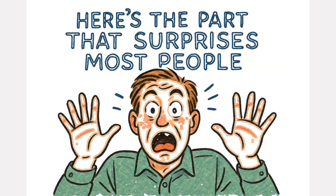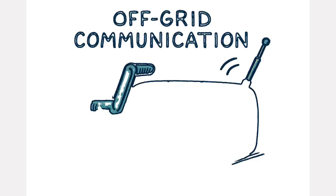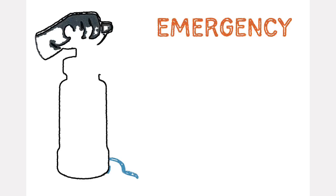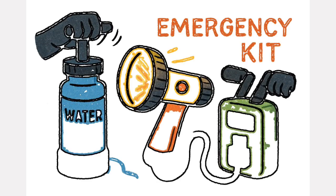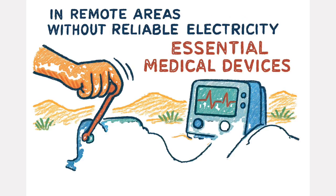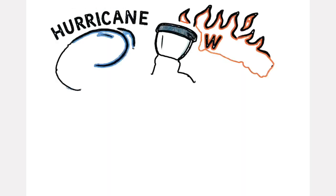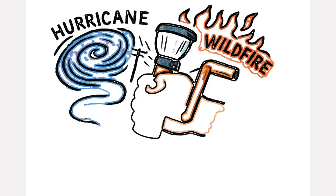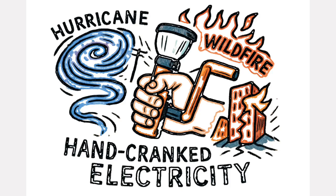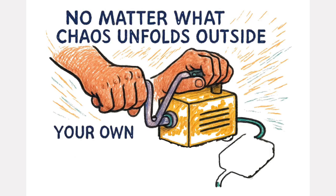Here's the part that surprises most people — this WW2 tool didn't disappear. Today, the same core technology powers off-grid communication and survival radios. You'll find it in water purifiers, flashlights, and USB chargers designed for emergency kits. In remote areas without reliable electricity, modern versions power essential medical devices. When a hurricane hits, when wildfires knock out power lines, when an earthquake shatters infrastructure, hand-powered electricity often becomes the first and only reliable source — because your own two hands don't run out of power.